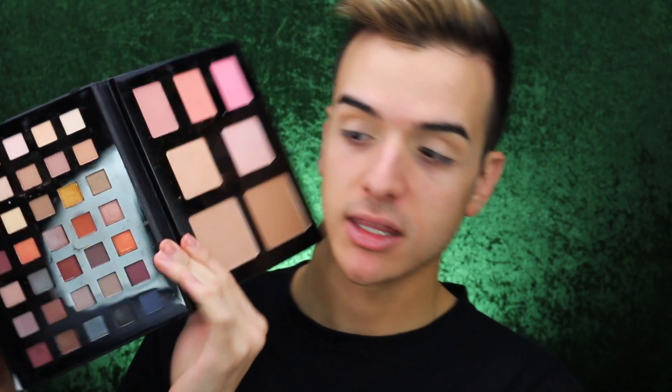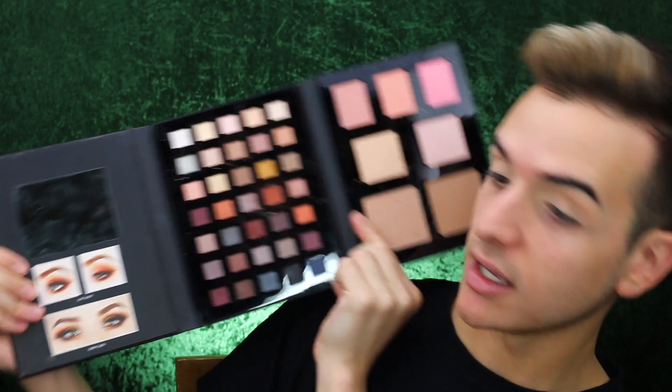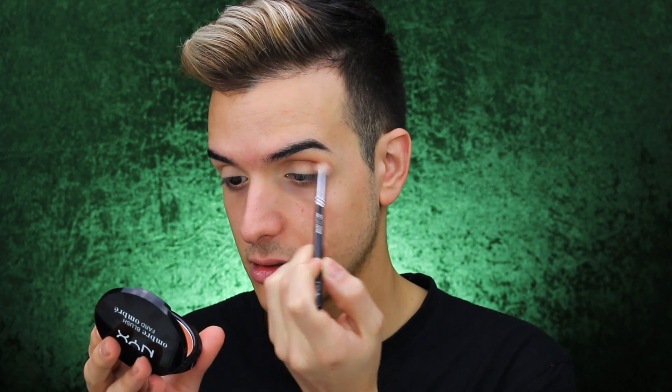Now we're moving to the Beauty School Dropout Palette. It comes like this, so you actually get a lot of everything, but today we're sticking to the shadows. I'm first going to go in with a little bit of this shade here, and the mattes in this palette — you guys, amazing. This palette is literally like $50, such a good price for the quality.